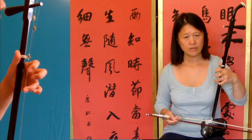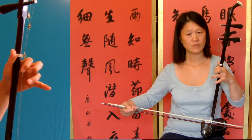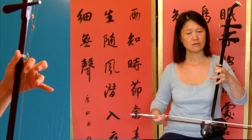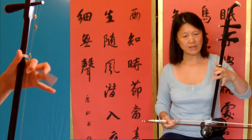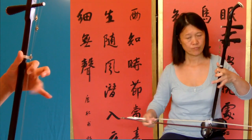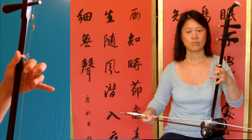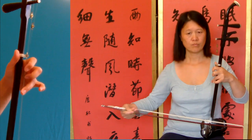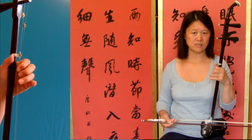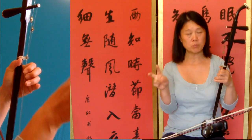Then bar seventeen. So sixteen — you just keep your finger there. Actually bars sixteen to nineteen are two bars repeated.